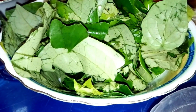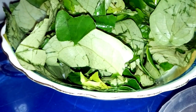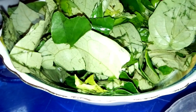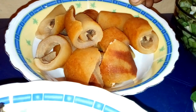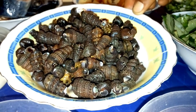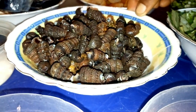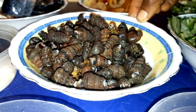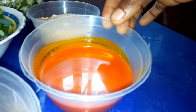You equally need a tingeni leaf — this is uzuza. This leaf brings a very nice aroma and I like it so much in my soup. You also need ikpahan, cow skin or pomo, well washed and cut. You equally need periwinkle — today I've decided to use the one with shell, which is very nutritious. You equally need one fresh titus fish.